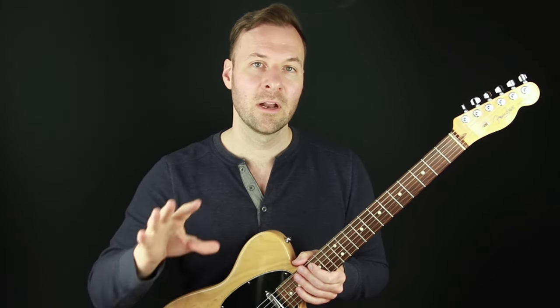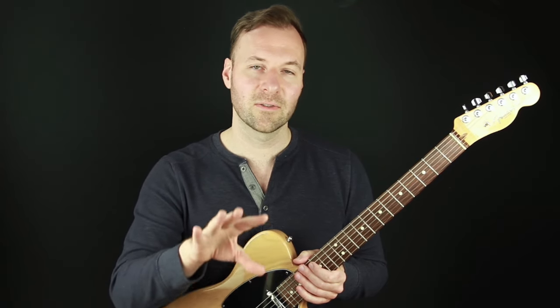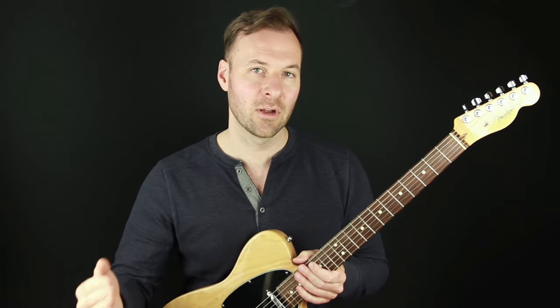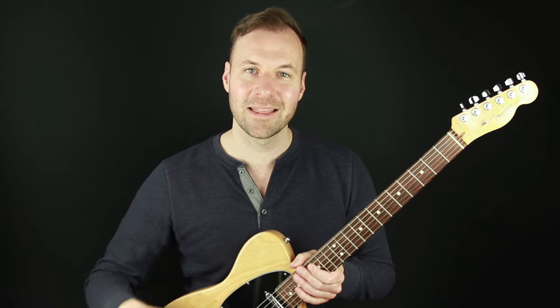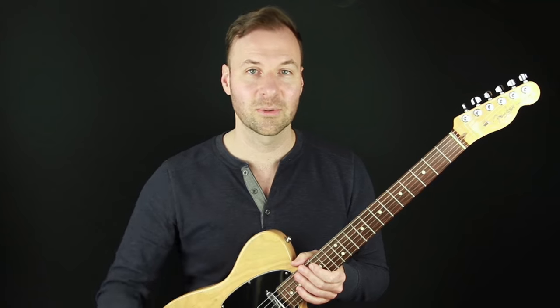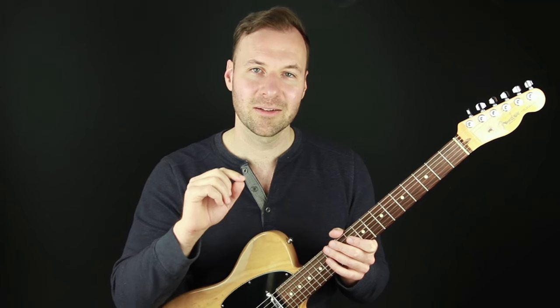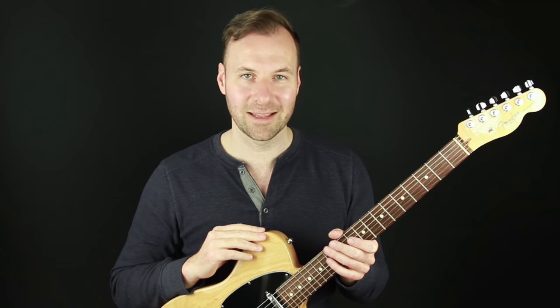The link to that video is in the description as well. In this video, I want to talk about breaking down the decision-making process for what chord shapes I used to harmonize each note of the melody, which is what we've been talking about in this whole chord melody series. Download that PDF and follow along as we talk about arranging Stella by Starlight as a chord melody. Let's do it.